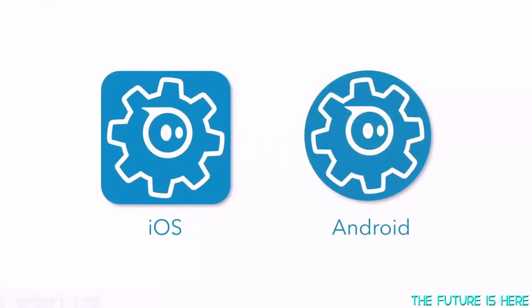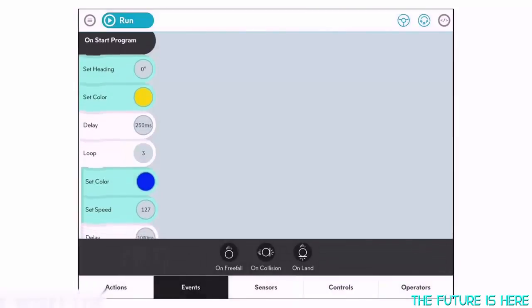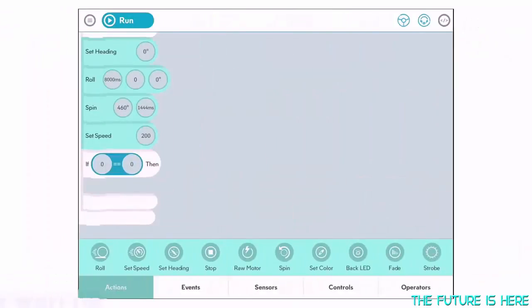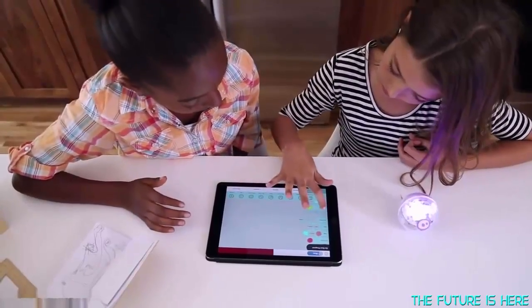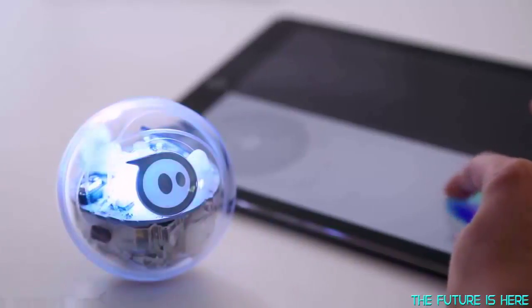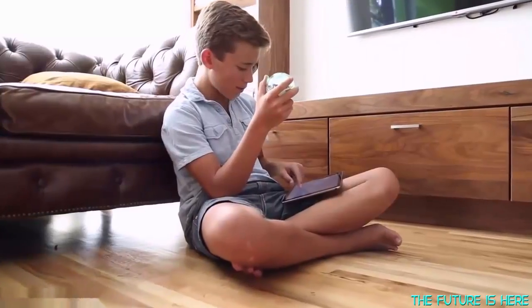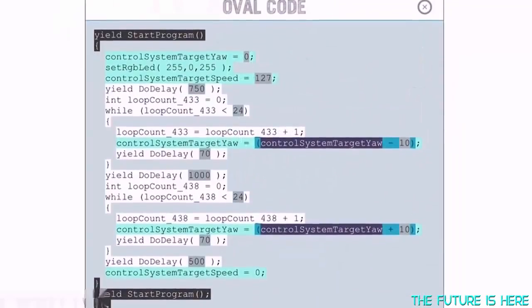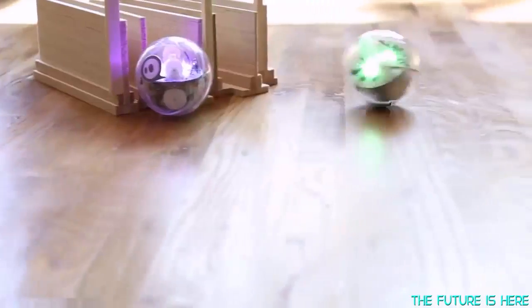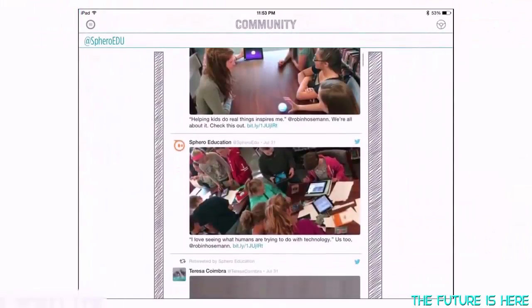Get started by downloading the Spark app and connecting to your ball via Bluetooth. If you're new to coding, learn some basic principles by first exploring the sample programs. Then set off to create your very own, using drag and drop commands like roll, spin, flip, and color change. At any time, you can even access the actual code behind the blocks and get a sense of how text-based programming operates. If you need a break from coding, turn your device sideways to just drive, or tap on the community tab to see what others are creating.